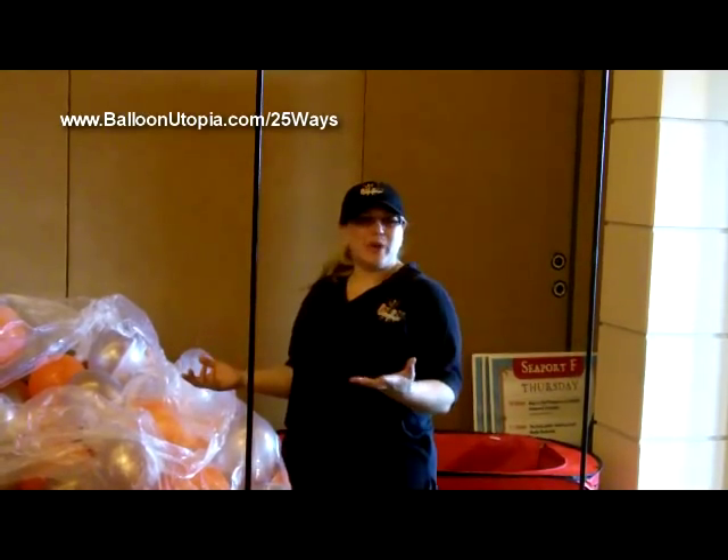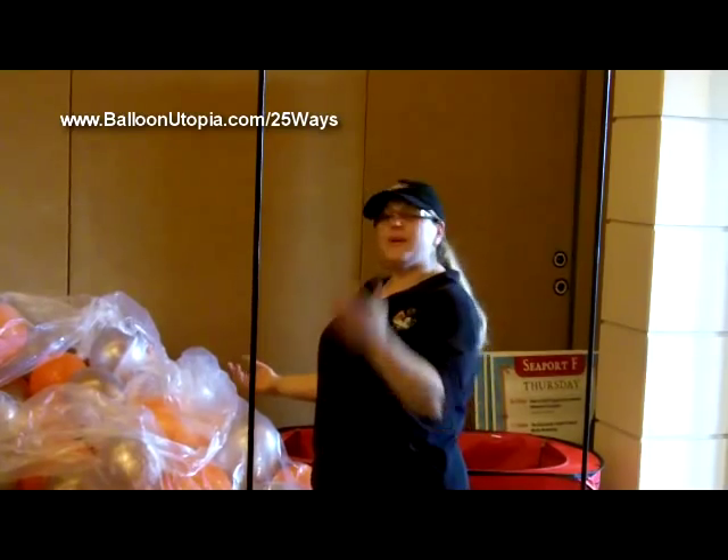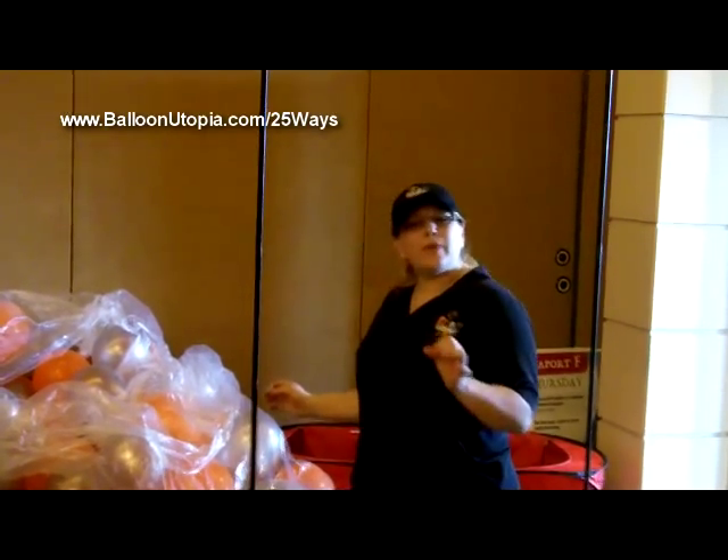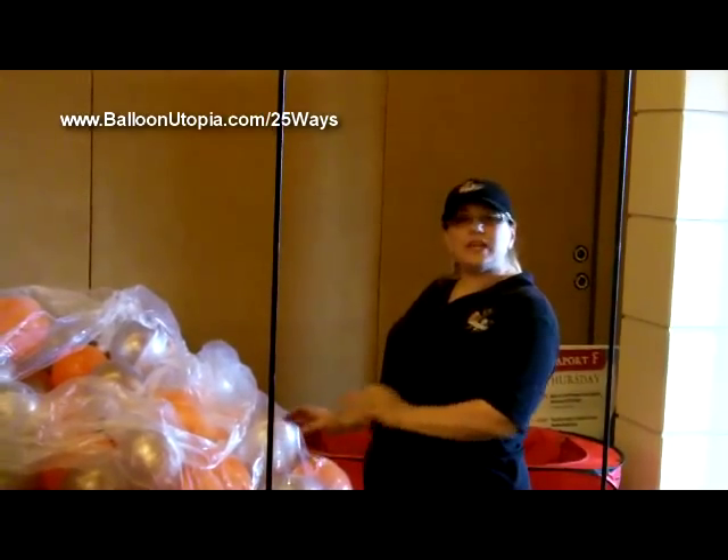For now, let me tell you how we're going to do these square packed columns. These are really fun columns because they give a very streamlined linear look, and the way that we do this is by alternating using 11-inch balloons and 5-inch balloons.